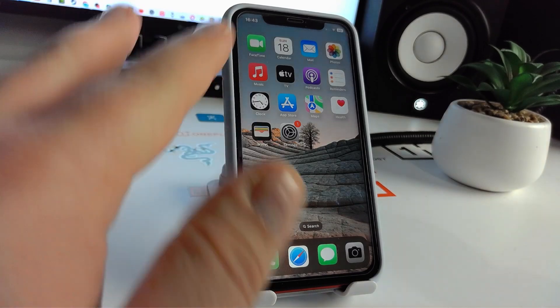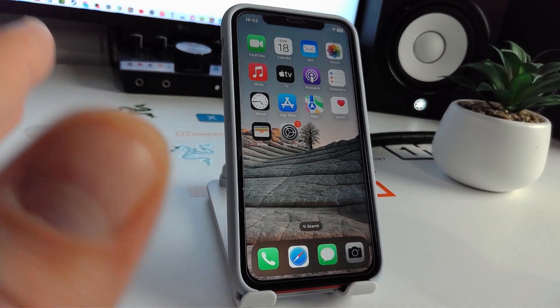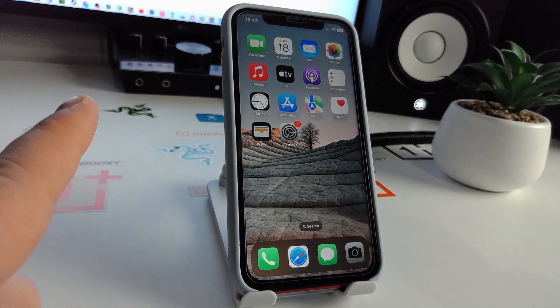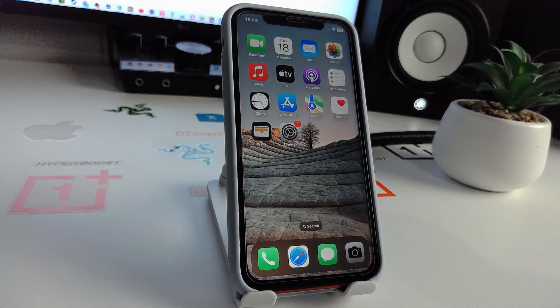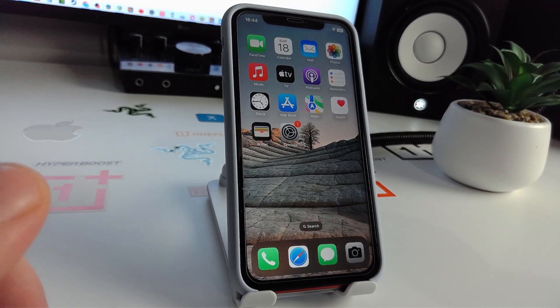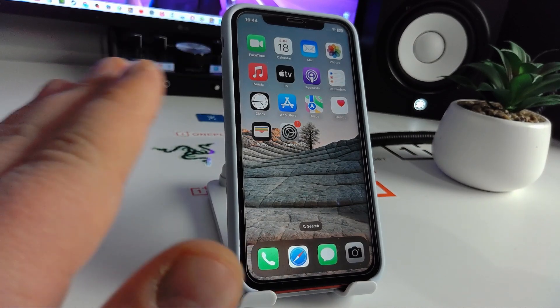I showed you three or four effective methods to fix this problem. If you can't do it, write the model number of your iPhone in the comments and I will shoot a video for you. Write the model number and iOS version, and I will show you how to fix it. Please click like, subscribe to the channel, and ask your questions in the comments. Thanks for watching, bye bye!